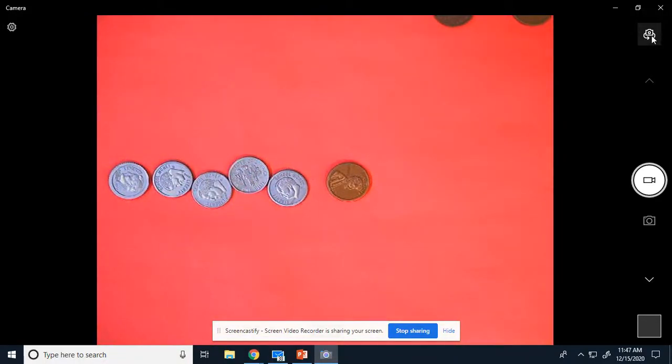Count this one for me and write it down. All right, let's count it together: 10, 20, 30, 40, 50, 51. 51 cents.